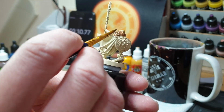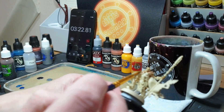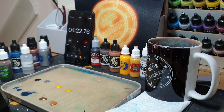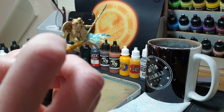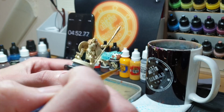Next up after the fur I'm going to start on the cape because it's the largest area. Unfortunately I didn't test the blue out or didn't shake it properly, so as it starts to go onto the cape it's incredibly patchy and there's not a lot I can do about that other than put it on the rest of the cape and then go over it again.